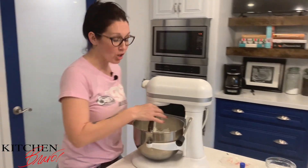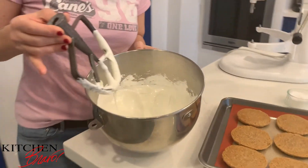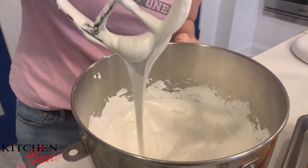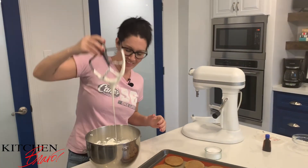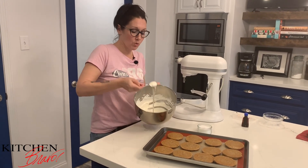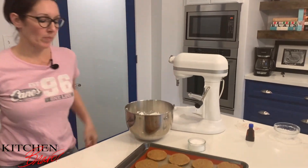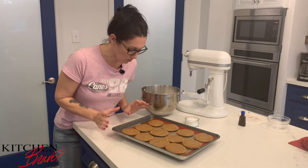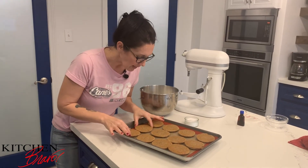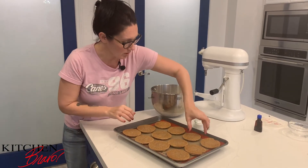Did you see how glossy and smooth and beautiful this is? It looks like a beautifully sheen frosting you would find in a very elegant French bakery. This is going to be fun — it's absolutely gorgeous, so smooth and so silky. I can't wait to sandwich this between the cookies. I'm going to size up the cookies and try to get the rounder, larger ones paired with the larger ones, and the smaller ones with the smaller ones.